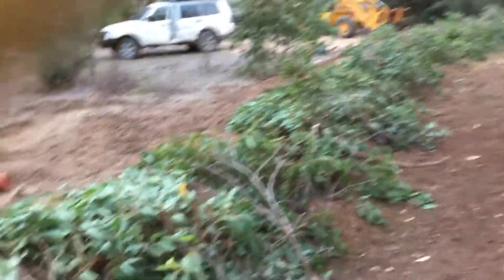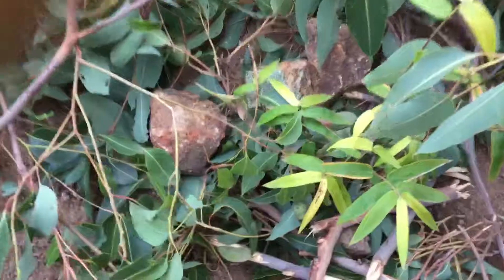G'day YouTube, JB from Oz again. All right, part two of the swale — we've planted some trees but we've hit them from the kangaroos. We've used a couple of strategies around the plants.